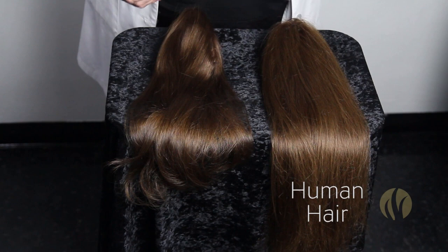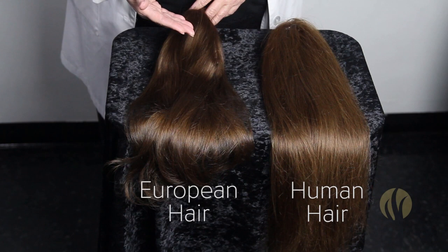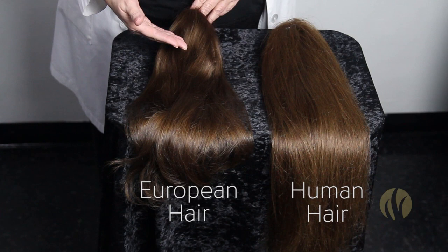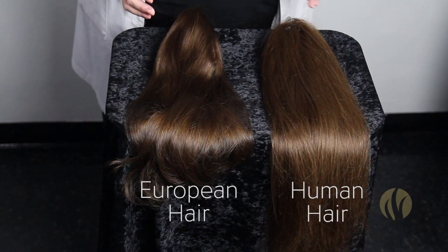Then you have European hair, which is on this side. It has never been through any chemical processes — it hasn't been acid bathed, it hasn't been bleached, and it hasn't gone through any chemical processes except to just tone the color of the hair. So with European hair, it starts off very close to the end result color.